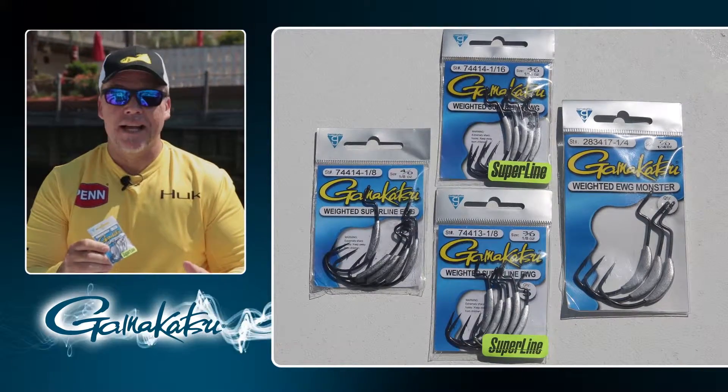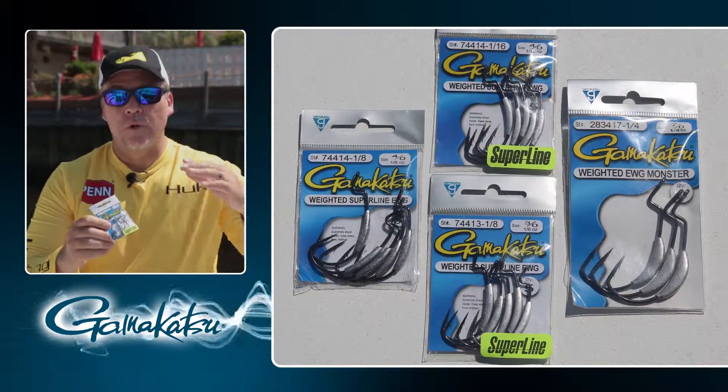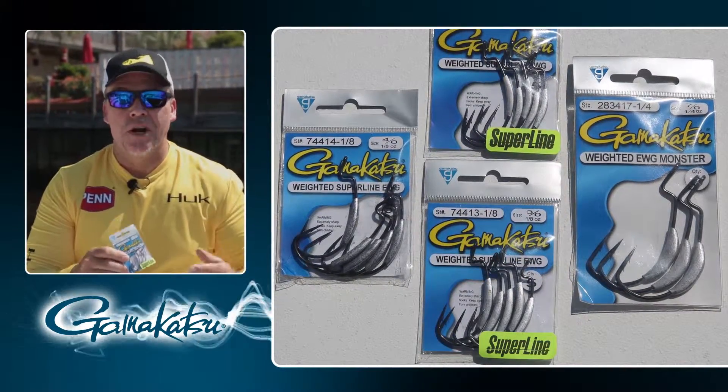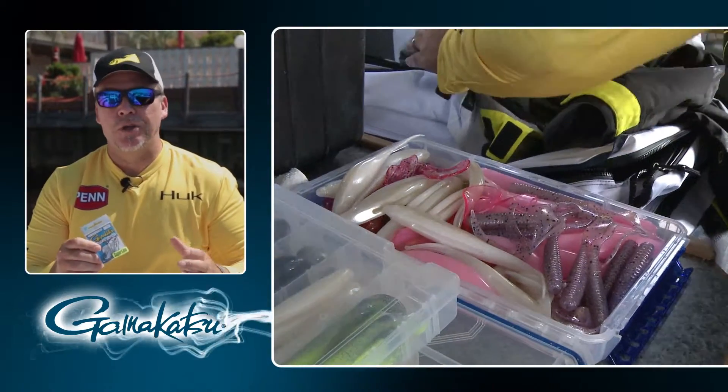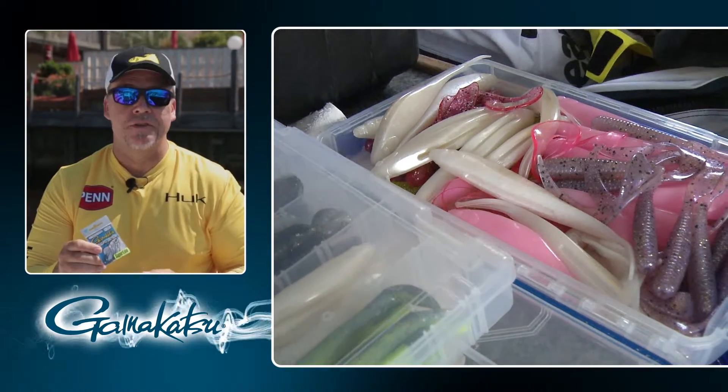It comes in several different sizes and several different weights. You can essentially get anything from a nose fall to a flat fall, depending on where you rig it into the bait, how you want it to fall, and what kind of action you're trying to get. They're incredibly versatile — you can use them from small baits to big giant baits because they've got a ton of different sizes.